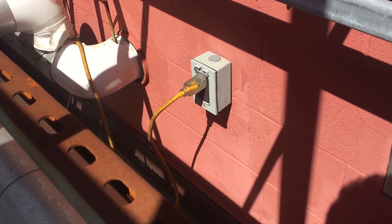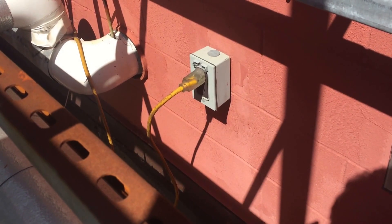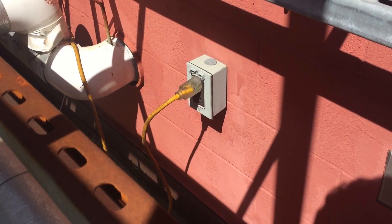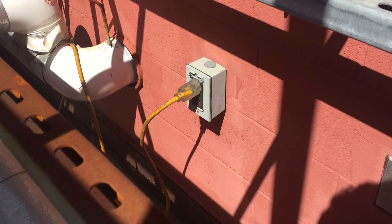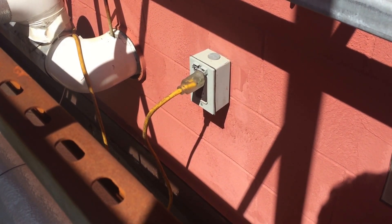As you can see, this receptacle — and it's a GFCI, which is good — is now exposed to the weather. Once water gets in there, who knows if the GFCI is even going to work correctly. So that's going to increase the shock hazard.